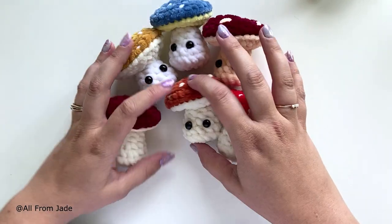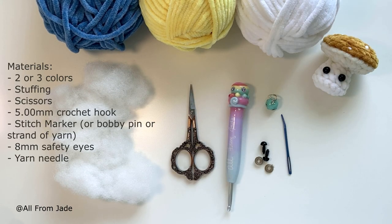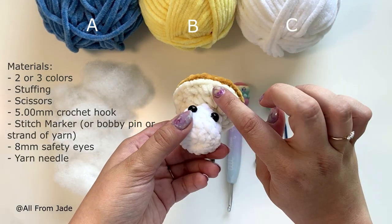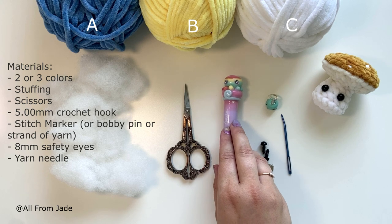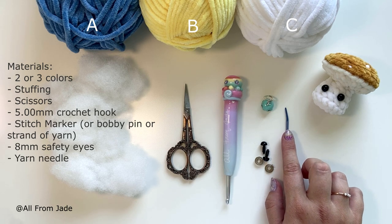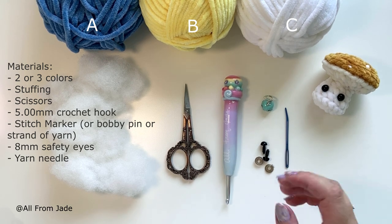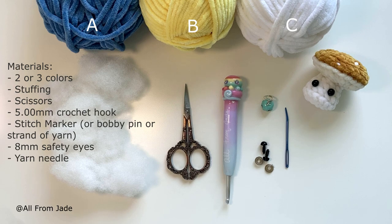For this tutorial you will need three different colors: color A will be my blue, color B will be the yellow, and color C will be the white. You're gonna need some polyester stuffing, a pair of scissors, a 5mm crochet hook, a stitch marker, two 8mm safety eyes, and a yarn needle. All materials are listed in the description, including hook size and eye size for worsted weight yarn.